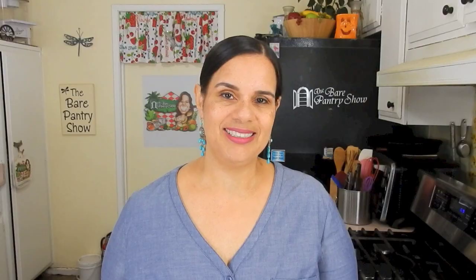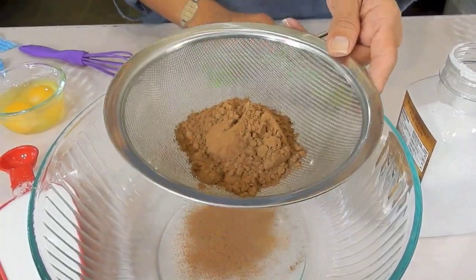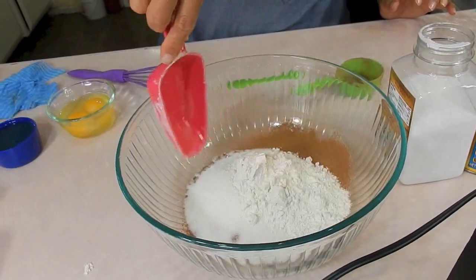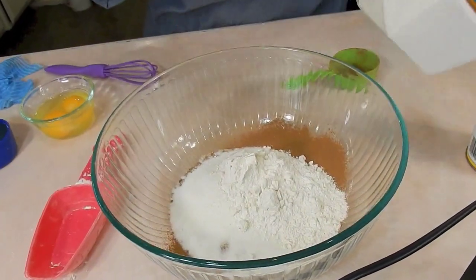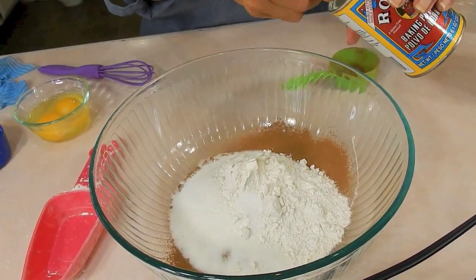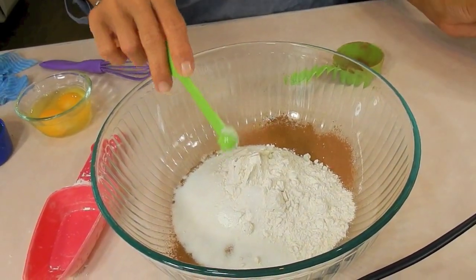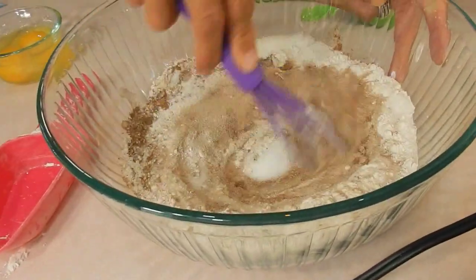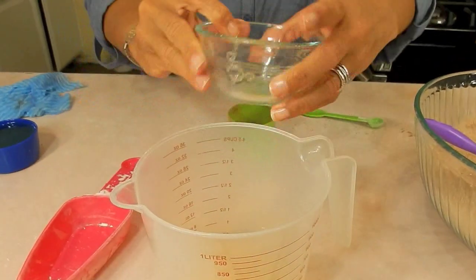The final two recipes are going to be desserts. I'm going to show you guys how to make an oatmeal cookie and some brownies. A third cup baking cocoa, sifted. One cup of sugar. Half cup of flour. Quarter teaspoon of salt. Quarter teaspoon of baking powder. And whisk.